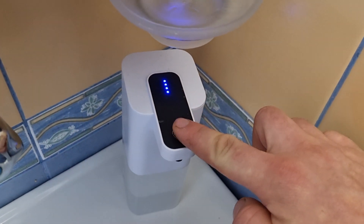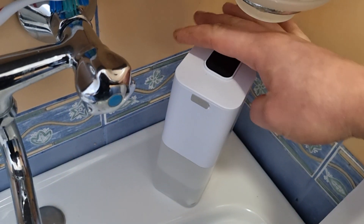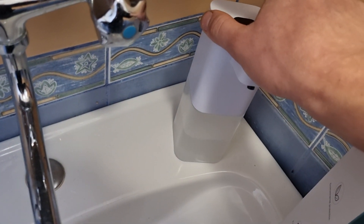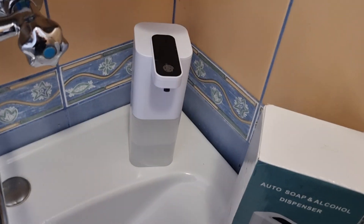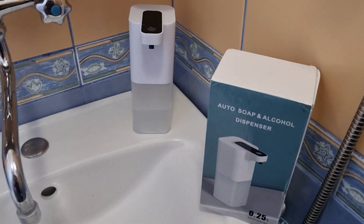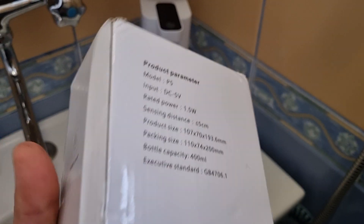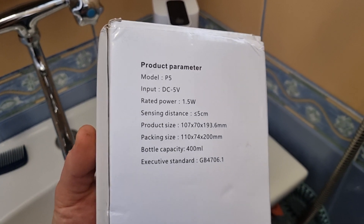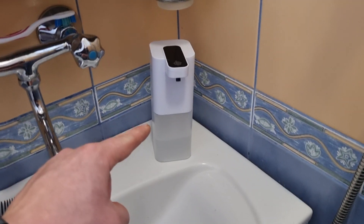I've got it set to the third setting. The battery is built-in with 1.5 watts of power. The soap container is 400 milliliters and the response time is 0.25 seconds. It charges with a normal power supply. I first charged it when I started using it, and that was about two weeks ago.